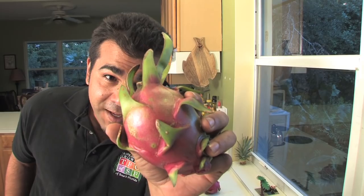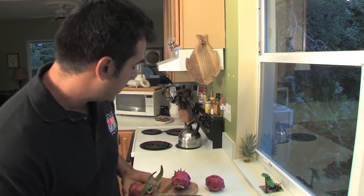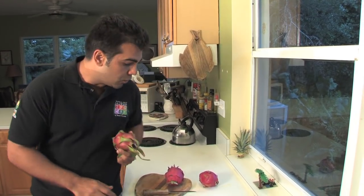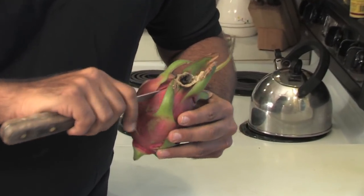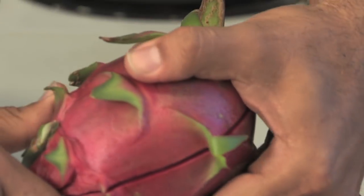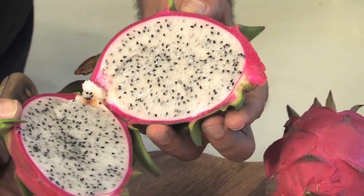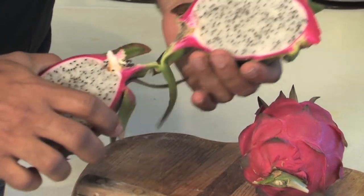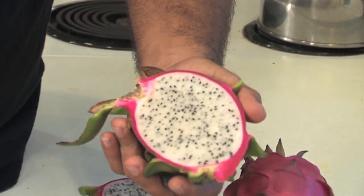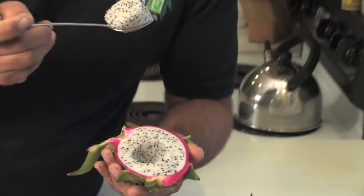Now we're in the kitchen and we've got our dragon fruit with us. When you receive it from one of our growers, they come ripe, ready to eat, nice and red. You just cut it down the middle, all the way around, and just open it up. As you can see, it's a white flesh with a lot of black seeds. You can just grab a spoon and scoop out some flesh like so, and just put it in your mouth.